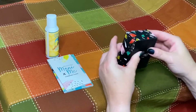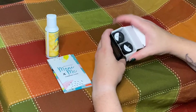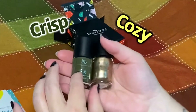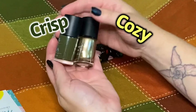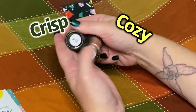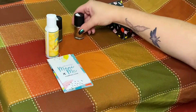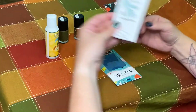Now let's take a look at the two colors included in the October box. I love seeing the color decisions they make for each month's theme. This month we have a really pretty mossy green color called Crisp and a pretty gold metallic color called Cozy. These two are really pretty together and individually, and I think they'll also look nice with other colors that go well with that fall theme.